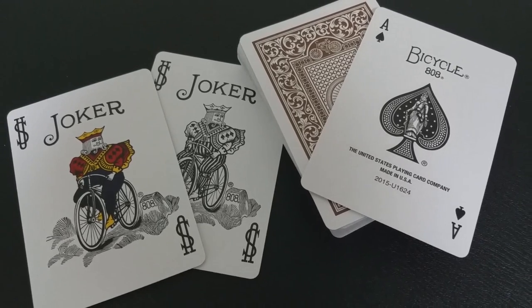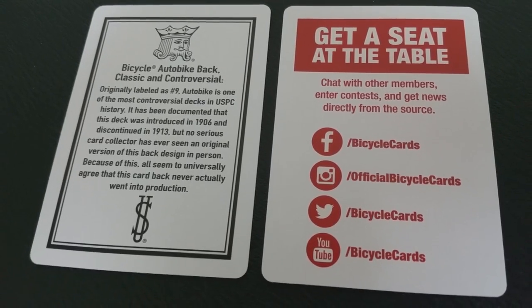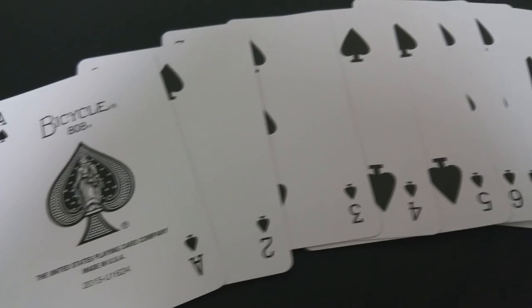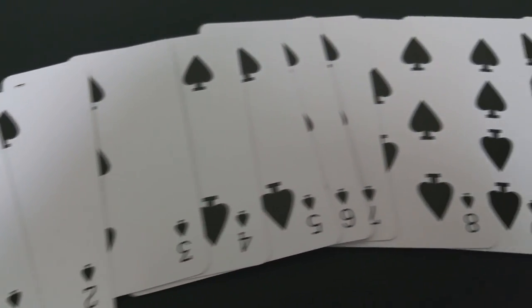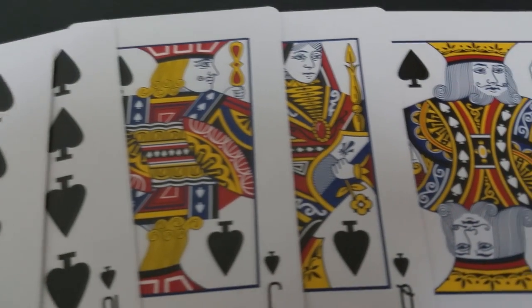You will get two full-size traditional jokers with this deck — a full-size color and a full-size black and white. You also get an ad card that talks about the United States Playing Card Company and Bicycle, and an ad card about the AutoBike deck. Everything else in this deck, from the ace of spades all the way to the pips, indices, and court cards, is completely standard. The only custom things about this deck are the tuck case and the back design.